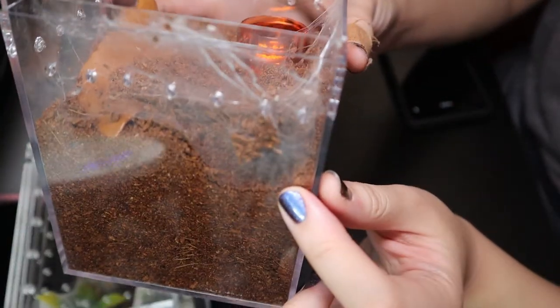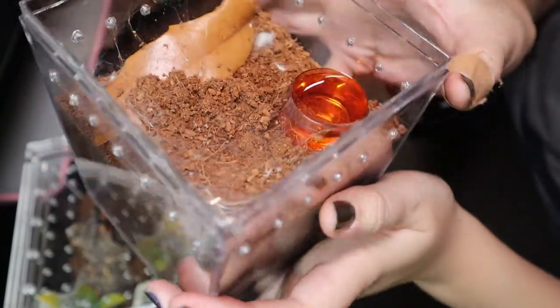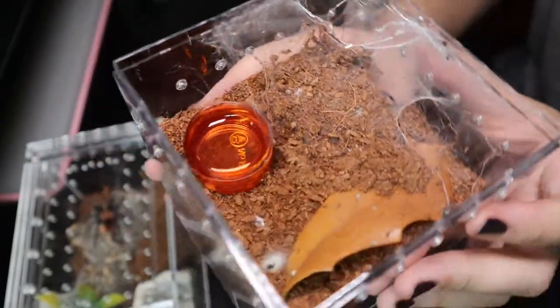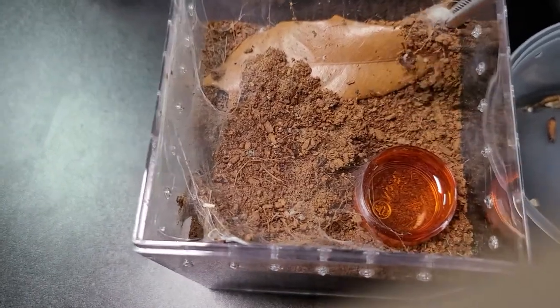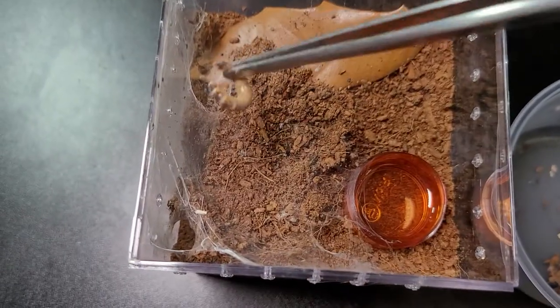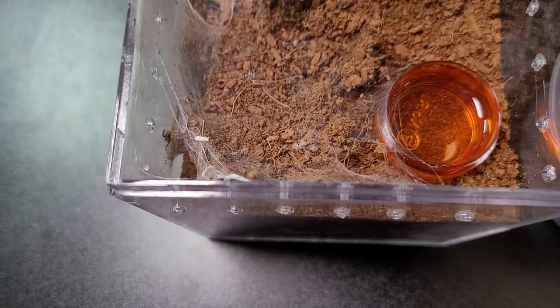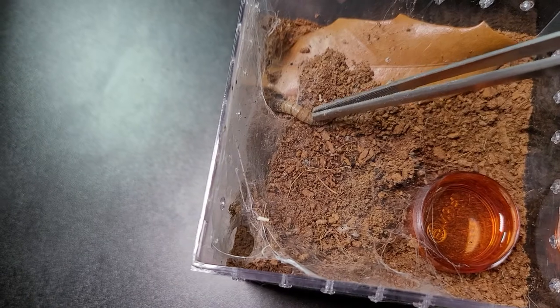And this one is my little Ceratogyrus darlingi, rear-horned baboon. She is a pretty good eater, so I will see if she will take something. Wait, you have mold in your enclosure — ew. I know this might be a little too big for her, but I'll crush the head so she doesn't get hurt. You guys are my babies — I will never let you guys get hurt.